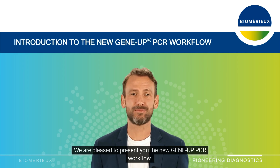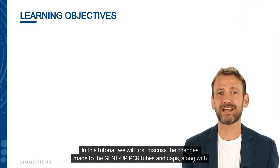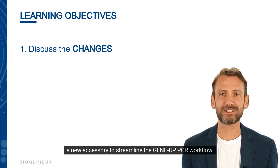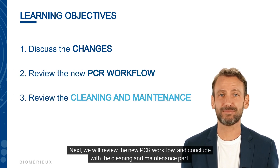Welcome to this tutorial. We are pleased to present the new GeneUp PCR workflow. The new GeneUp PCR workflow has been developed to optimize the PCR step. In this tutorial, we will first discuss the changes made to the GeneUp PCR tubes and caps, along with a new accessory to streamline the GeneUp PCR workflow. Next, we will review the new PCR workflow and conclude with the cleaning and maintenance part.